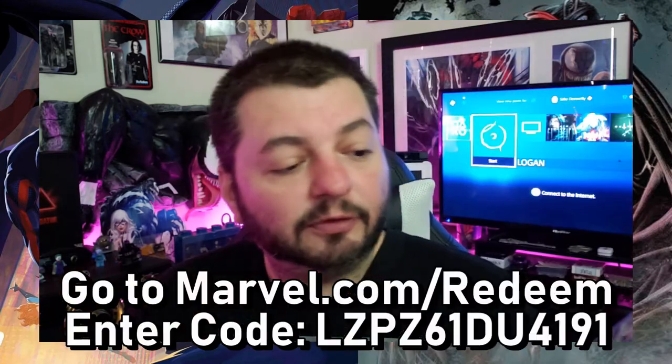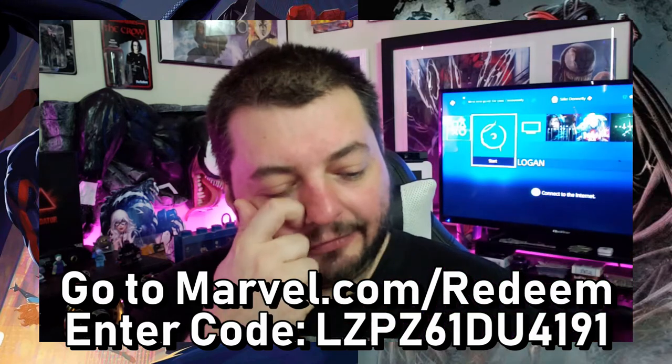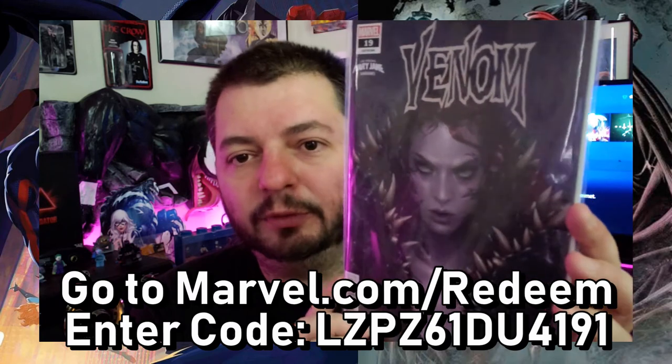I have an extra copy of Venom number 19 because I bought the Mary Jane variant cover at Golden Apple Comics this past week. I wanted to give this code out. First person to put that in gets Venom number 19 by Donny Cates and Iban Coelho, who is the artist. This cover is just really beautiful — when I saw it, I was like, wow.